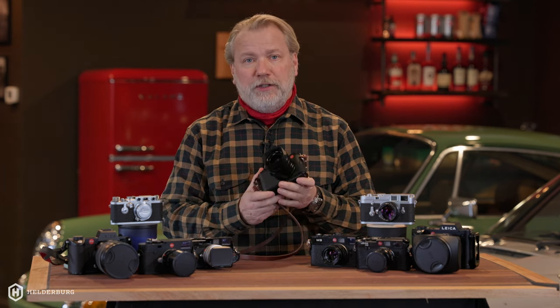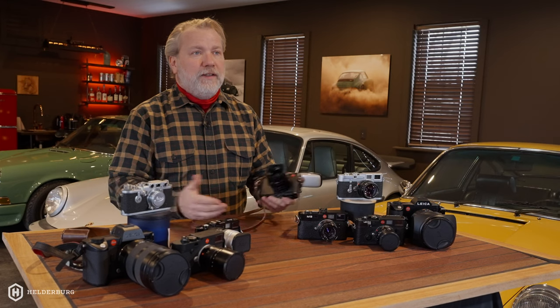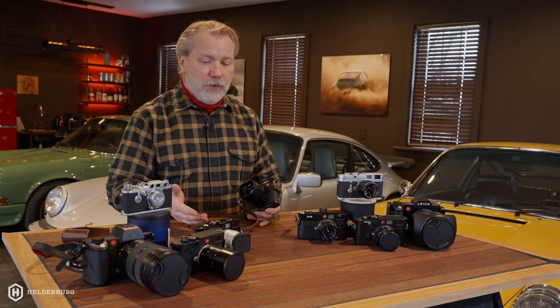What I'm not going to talk about on this camera is pixels and all that, and I'll explain why. You can definitely see that I am a Leica fan, that I love Leica cameras.